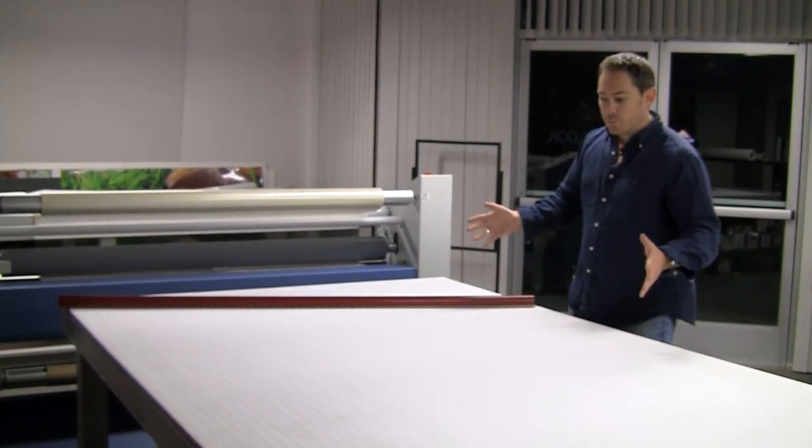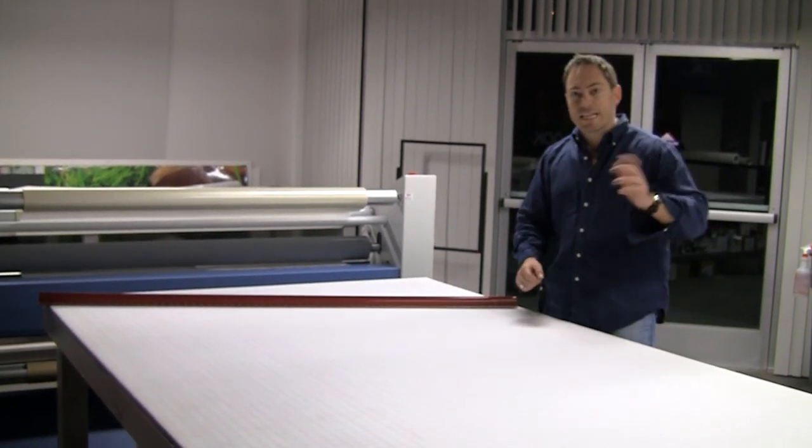After it's printed and laminated, we then trim it up, roll it up, take it out to the guys in the shop and they're ready to go. So this has been a little tour of how we wrap vehicles here at RightLook.com and RightLook Creative.